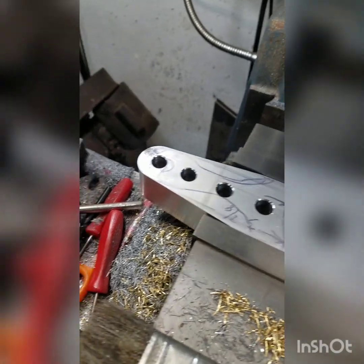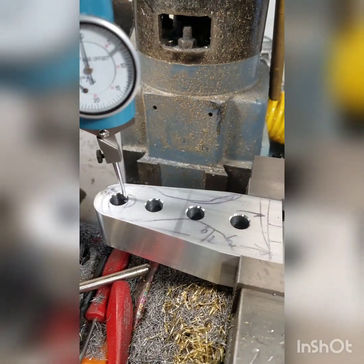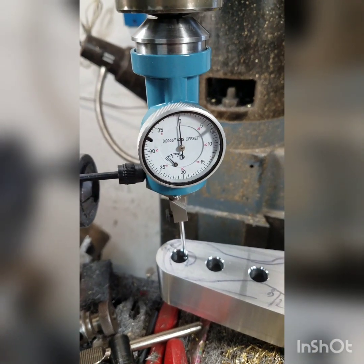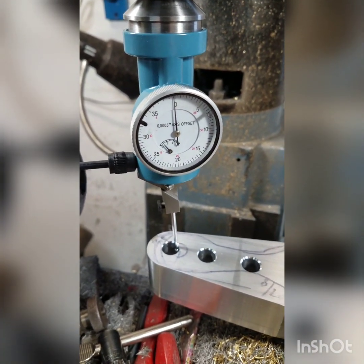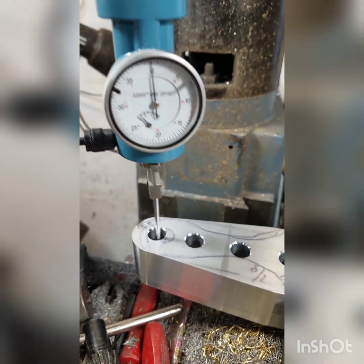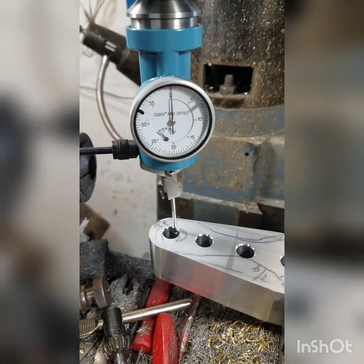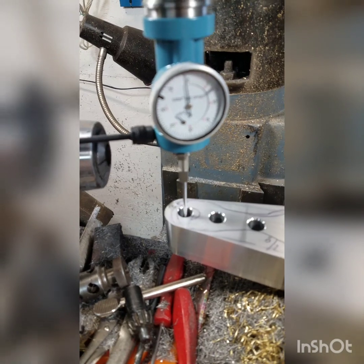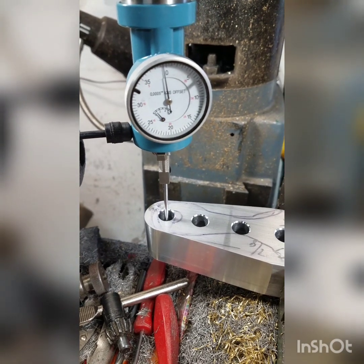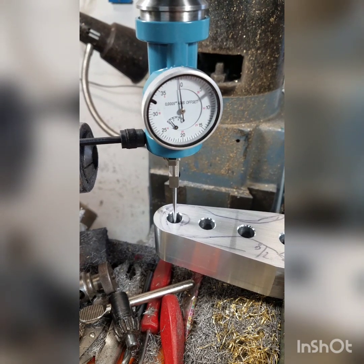Looks like I'm going to need to clean my mill off at some point today. These holes were drilled on the CNC mill so they're pretty accurate. I've put a coaxial indicator in here to line this up, and if I spin the spindle it's pretty close — within half a thousandth or so. I wanted this hole to be close because it's going to hold the spindle for the tailstock. I'll set up and we'll ream them and drill them next.